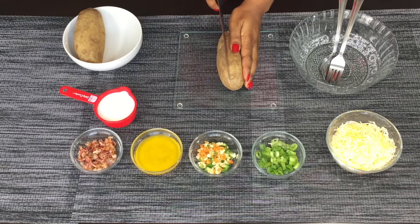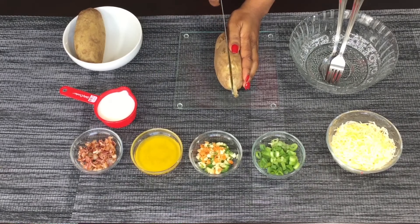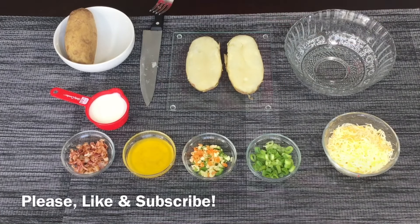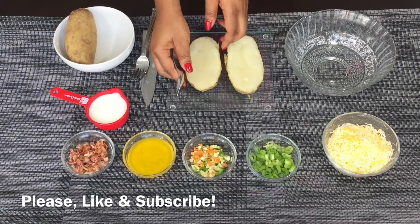So here's my potato — I'm going to nicely cut it open. In case you want to know how I cooked my potatoes, I used something I found at Walmart: a microwave potato pouch, a microwave potato cooker. It's amazing — I'm going to post a video on how to use it.